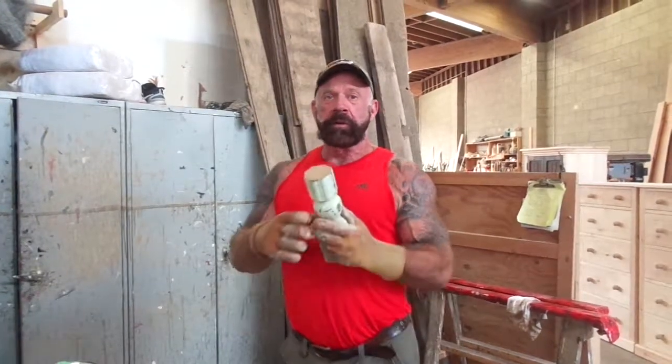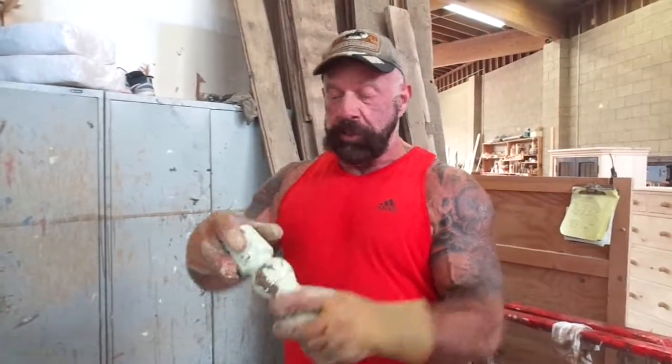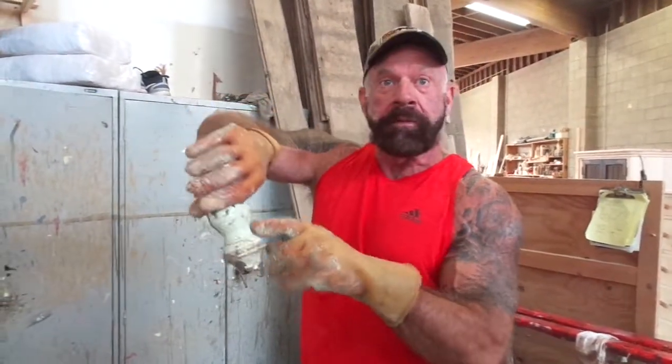Hi, it's Kelly at Farmhouse. Today what we're doing is we're stripping little legs, taking the old paint off, so we can use the little stubby sections on the bottom of a dresser.